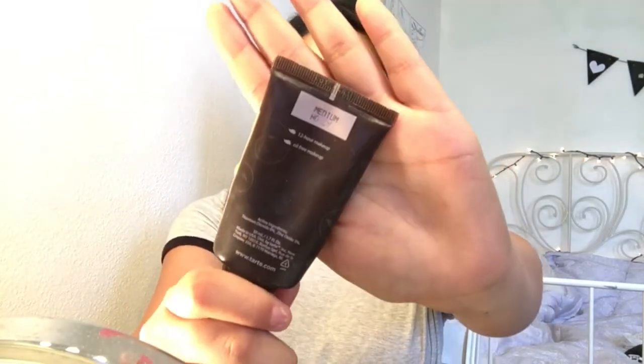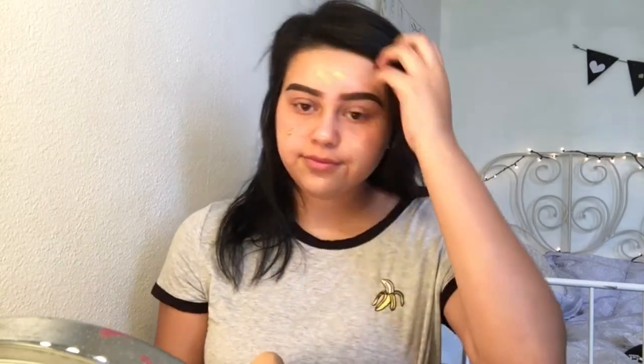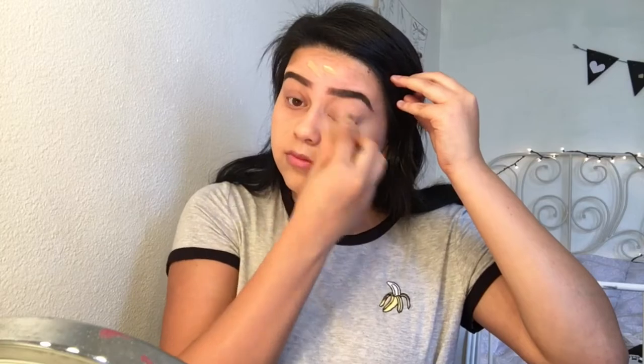First off I'm starting with this Ponds face lotion that I'm just gonna apply all over my face, making sure to blend it down to my neck. Then I'm gonna go in with the Tarte foundation in the shade Medium Honey. I'm spraying my beauty blender with the Urban Decay Quick Fix — I really like this because it smells like coconut. I'm just gonna blend that all over my face.